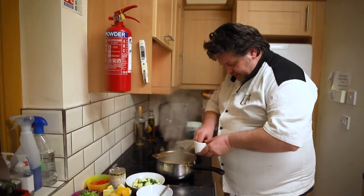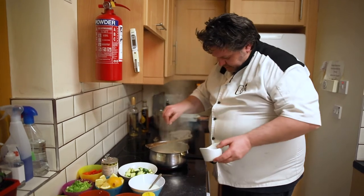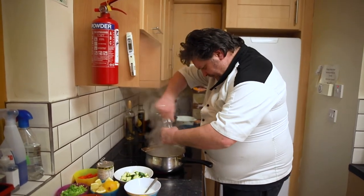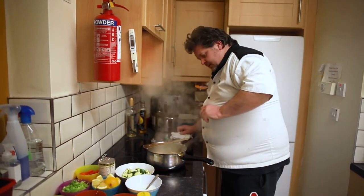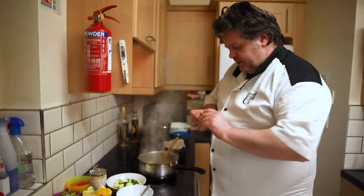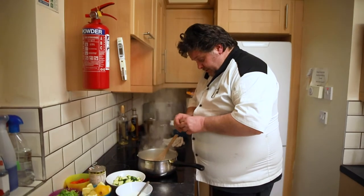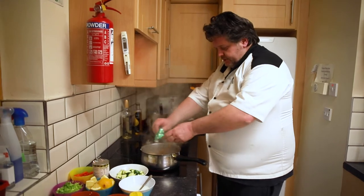Now we're just going to give that another quick season. I'm using sea salt — I don't ever use anything else other than sea salt. It's far nicer, far better for you. Another quick twist of pepper in there. Now, I'm going to drop in a bouillon cube. This is veg bouillon — if I'm making chowder or fish pie, I would always use veg bouillon, not fish bouillon. I don't want to overpower the flavours. Nice veg bouillon, just going to drop that in.